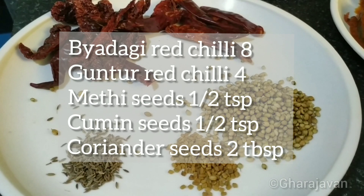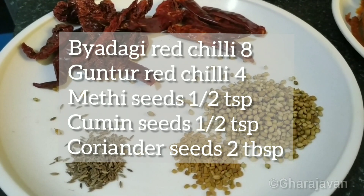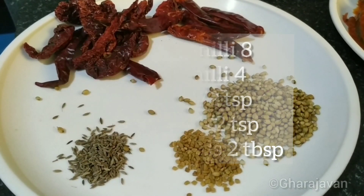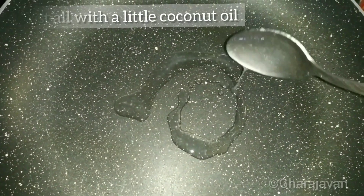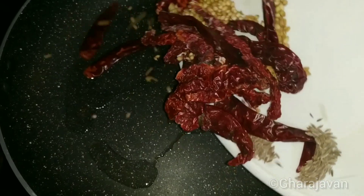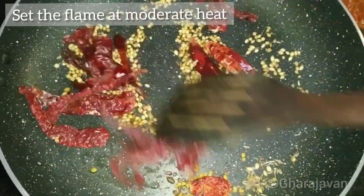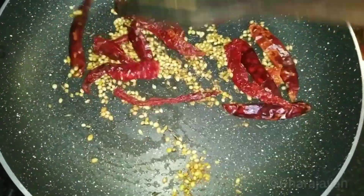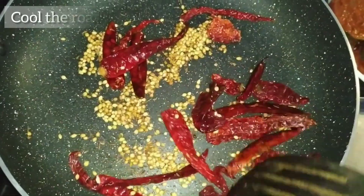For the coconut masala paste, I am taking 8 Byadagi red chilli, 4 Guntur red chilli, half teaspoon of cumin seed, half teaspoon of methi seed, and 2 tablespoons of coriander seed. Heat a little coconut oil in a pan and roast the red chilli, coriander seeds, methi, and cumin seeds. Keep the flame at moderate heat and roast for 1 to 2 minutes.